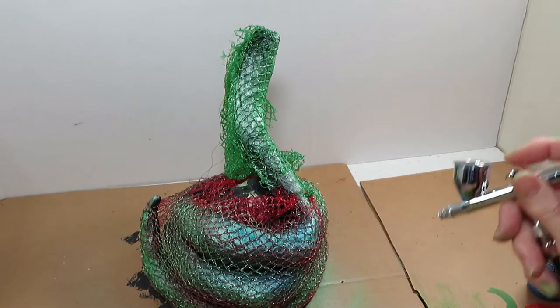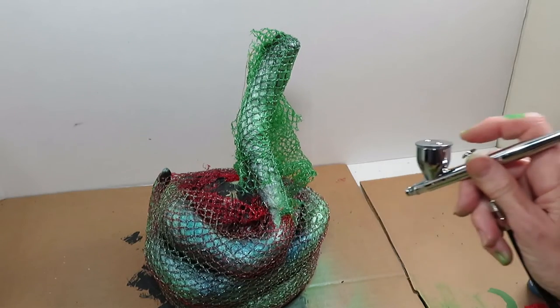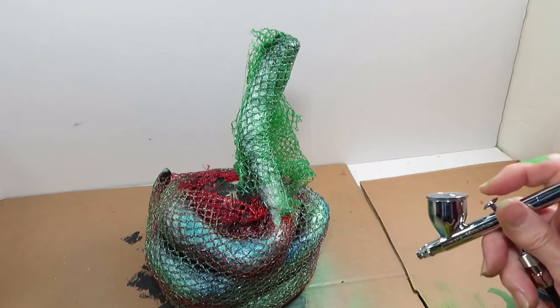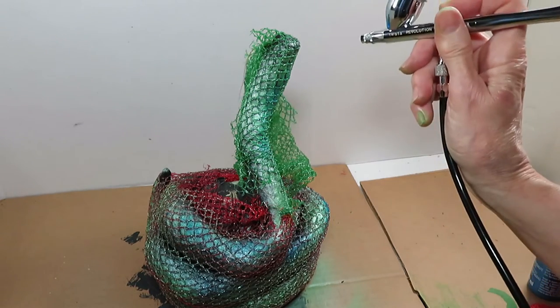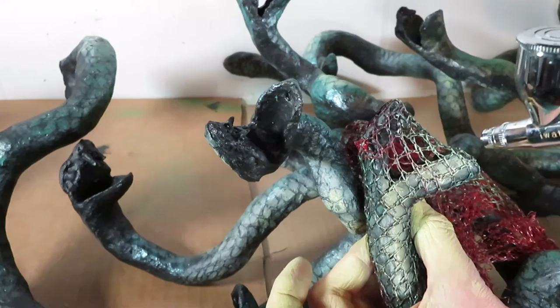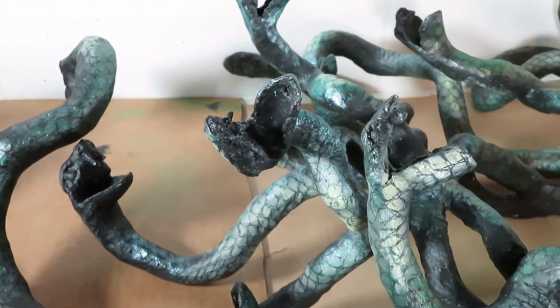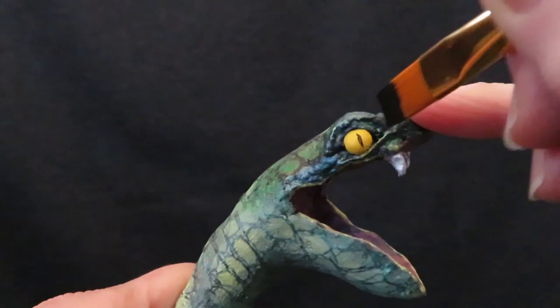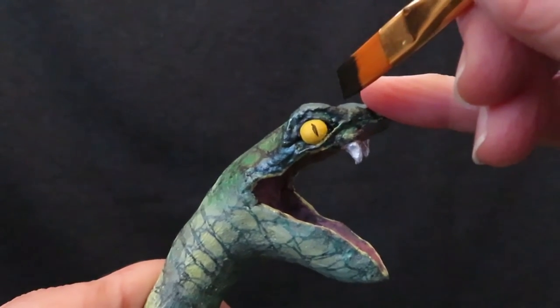This is Snakey McSnakesnake from my last project, but I hardly found any footage of the painting I did. I just wanted to show how I used the little nets you find your oranges or lemons in to give the illusion of snake skin. And here is the little footage I have — looks pretty cool. Then a little bit of detail work, and yay, snakes are done.